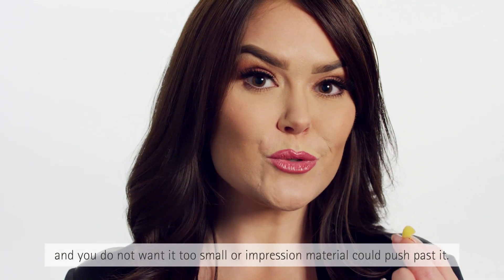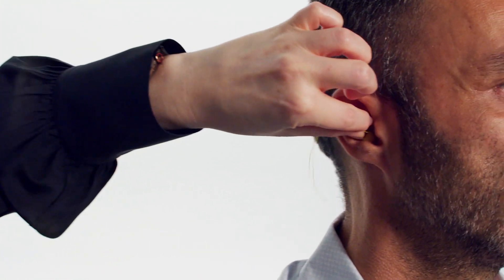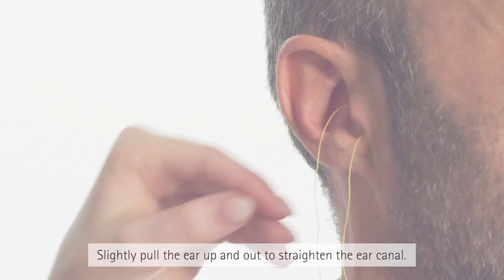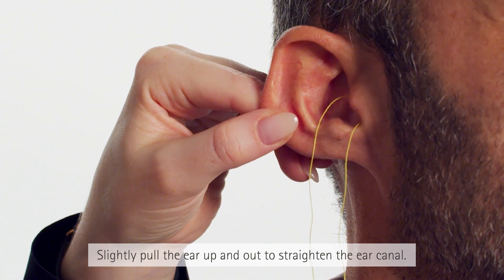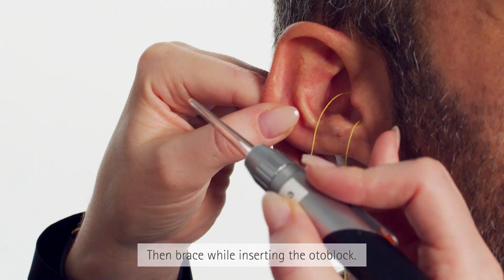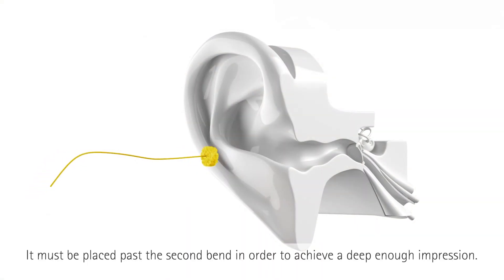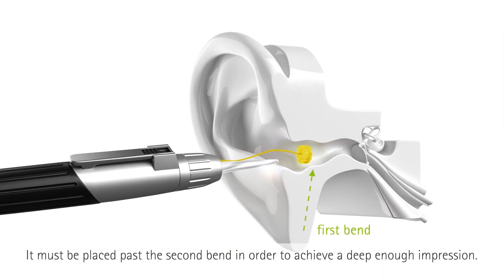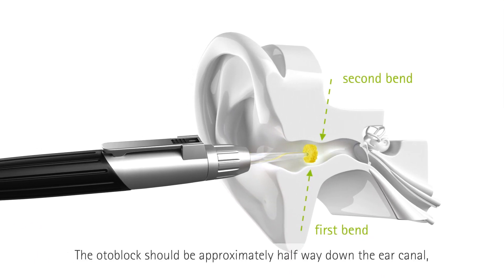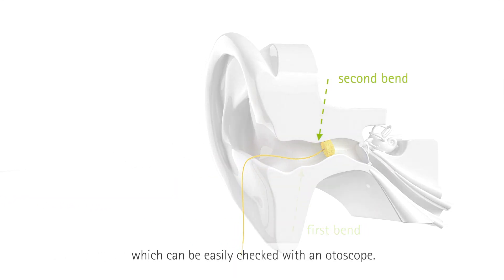You don't want the Otoblock too big or it will create pressure in the ear canal, and you don't want it too small or impression material could push past it. Slightly pull the ear up and out to straighten the ear canal, then brace while you insert the Otoblock. It must be placed past the second bend in order to achieve a deep enough impression. The Otoblock should be approximately halfway down the ear canal, which can be easily checked with an otoscope.